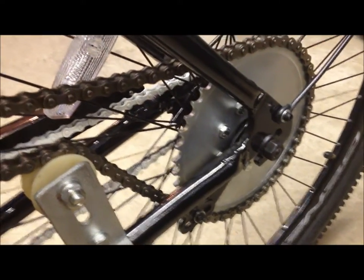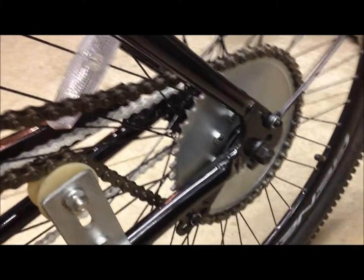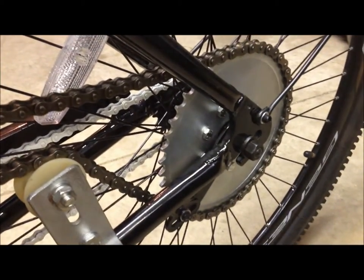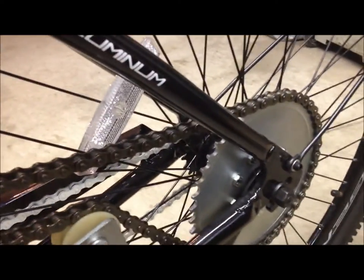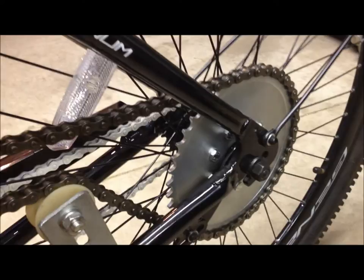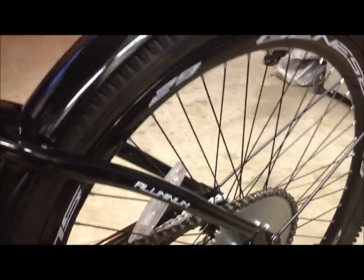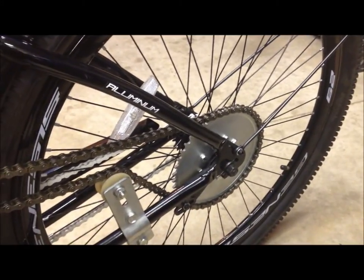That's pretty much how I install those and they seem to work. You don't want to remove your dust cover because you don't want dirt getting into your bearings. So again, you want to make sure you dremel this out and make it big enough to go around your dust cover. If you do that, you should be good. That's one of the trickier parts of the beach cruisers — anyway, there you have it.